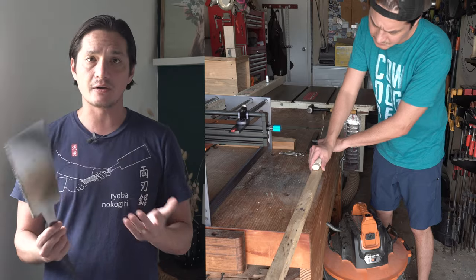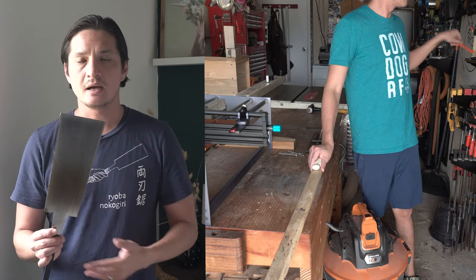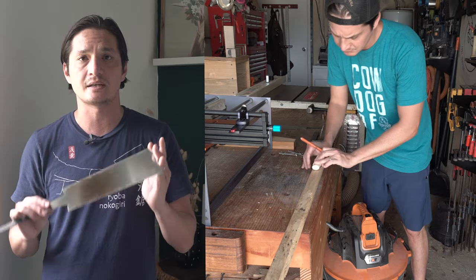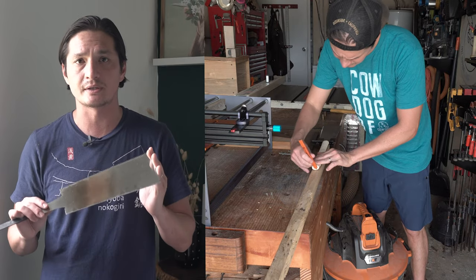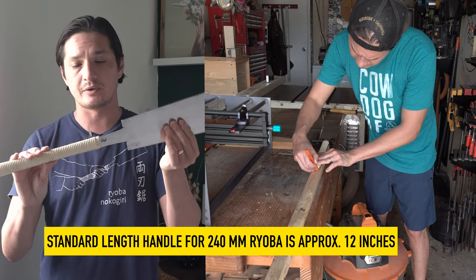One of the characteristics of a Japanese Ryoba is the fact that it is two-sided. Certain other saws such as a Kataba or a Dozuki are not. As far as what it looks like when it is seated, a lot of people are familiar with this setup.